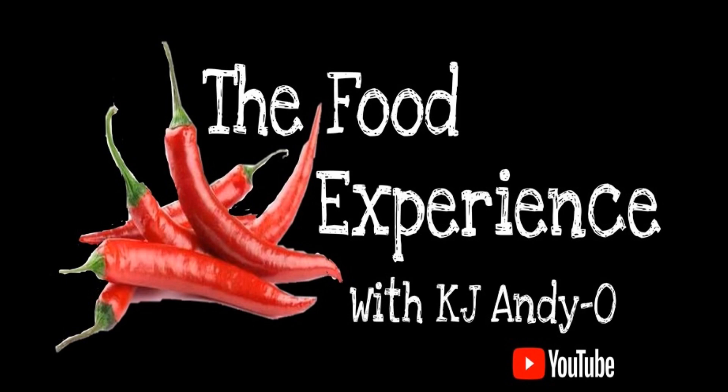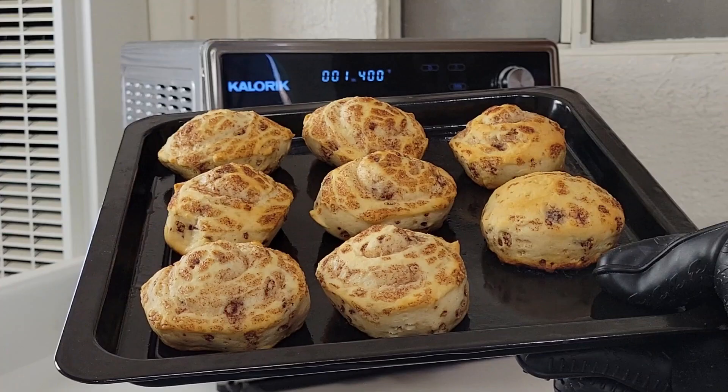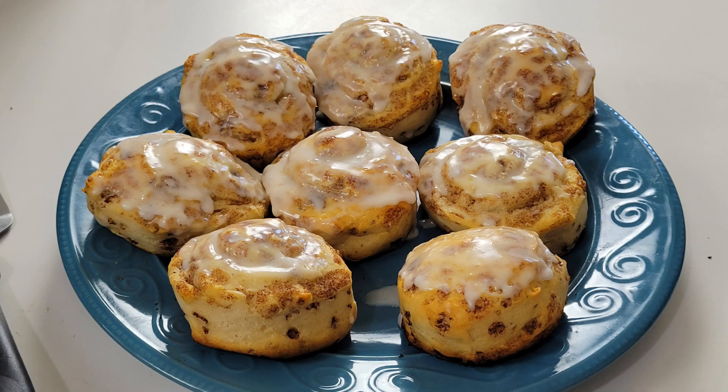Hey there ladies and gentlemen, welcome back to the food experience. Today I'm going to make some Pillsbury Cinnamon Rolls in the Caloric Max Air Fryer Oven. I have the grill version, but any countertop oven, or even your regular oven, will work fine for these Pillsbury Cinnamon Rolls.